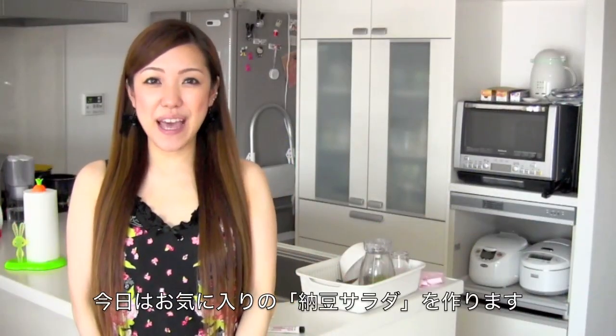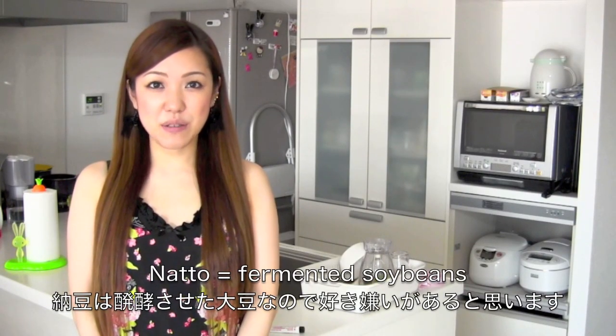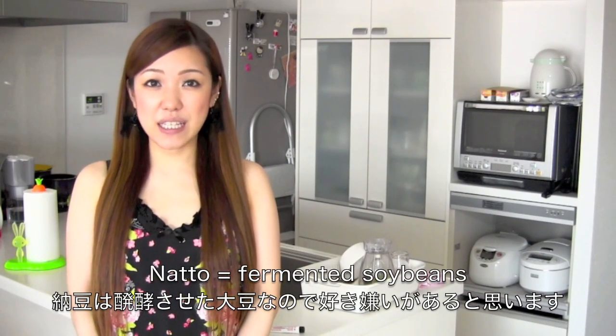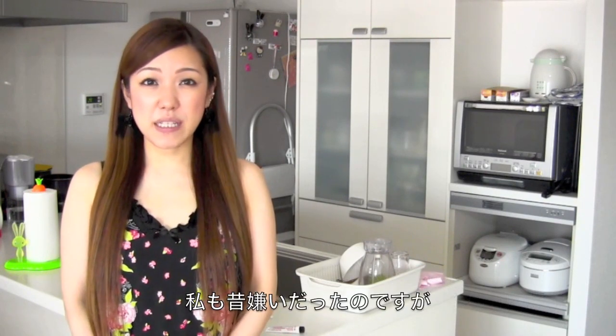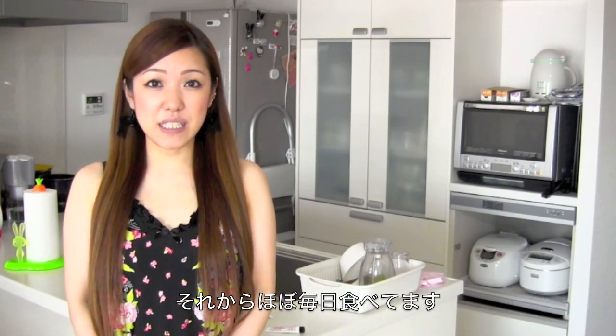Hi everyone! Today I'm going to show you how to make my favorite natto salad. Natto is fermented soybeans, so I understand if you don't like it. But I used to hate it for many years and I just happened to try it again. I really love it, so I've been eating it every day since then.